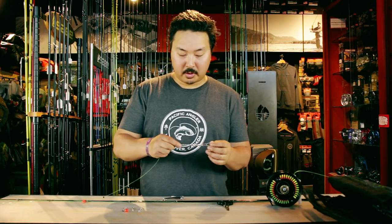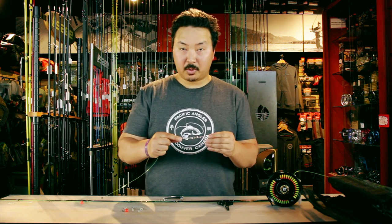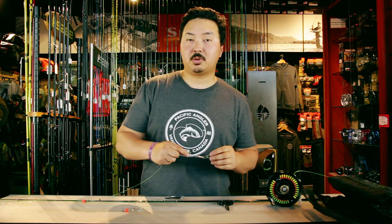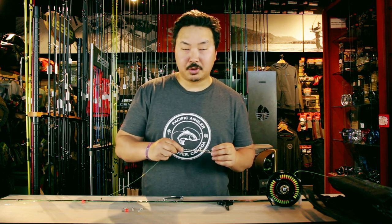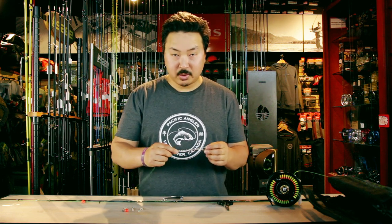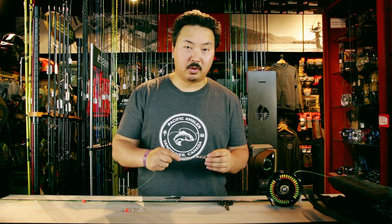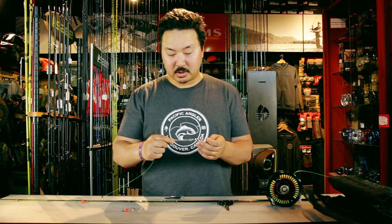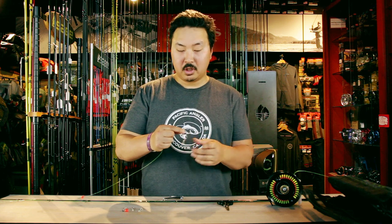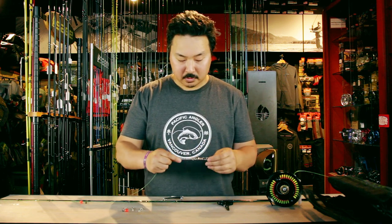On all our guide boats, we like to run our guide rods using a combination of six-ball bead chains as well as sampo or ball-bearing swivels. The reason we do this is that at the speeds we troll and the amount of action that the flashers give to our lures, we want to reduce line twist. One of the best ways to do that is to use a combination of swivels. Part of the reason also is that if any algae, dirt, or seaweed gets stuck to the first set of swivels, there's always a backup.